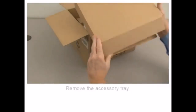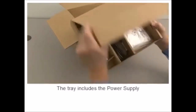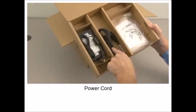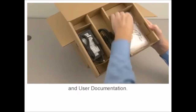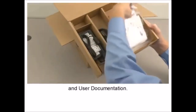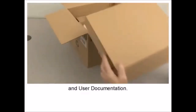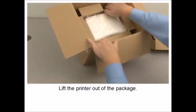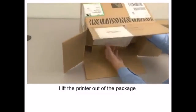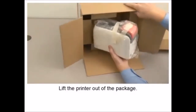In this tutorial, you will learn how to safely remove the product from the shipping package. Open the packaging. Remove the accessory tray. The tray includes the power supply, the power cord, and user documentation.